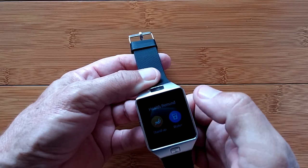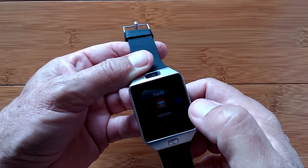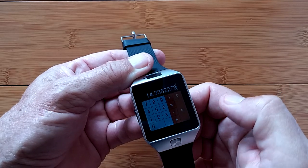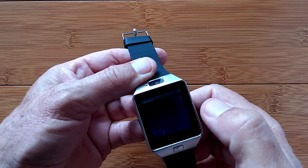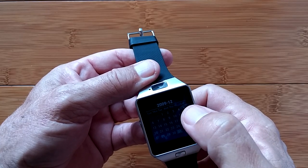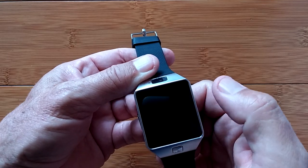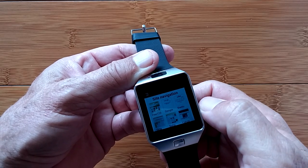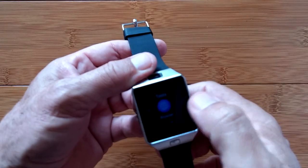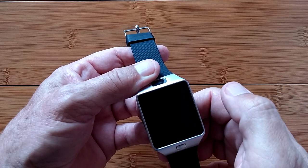Health reminders provide sedentary alerts for standing up, walking around, or drinking water — you can set those as you choose. Tools include a basic calculator that works well. There's also a calendar that goes left and right month to month, but you can't go into a specific day. There's a browser in tools for web browsing, though it's not on the internet right now so it shows built-in stock thumbnail pages like Google and Baidu. Weather needs network connectivity and guides you to turn it on.